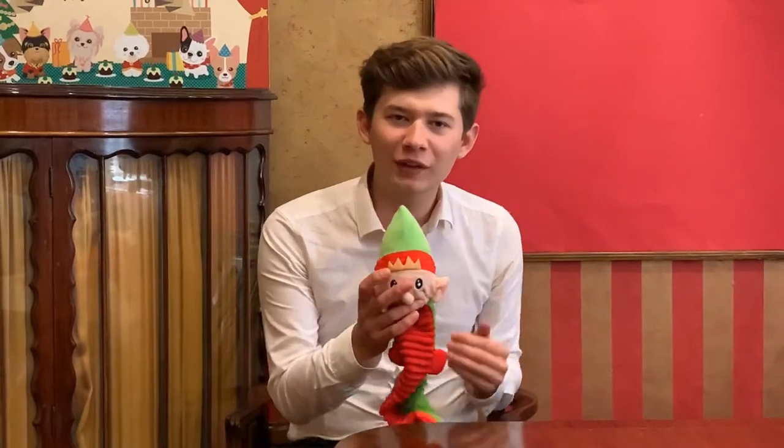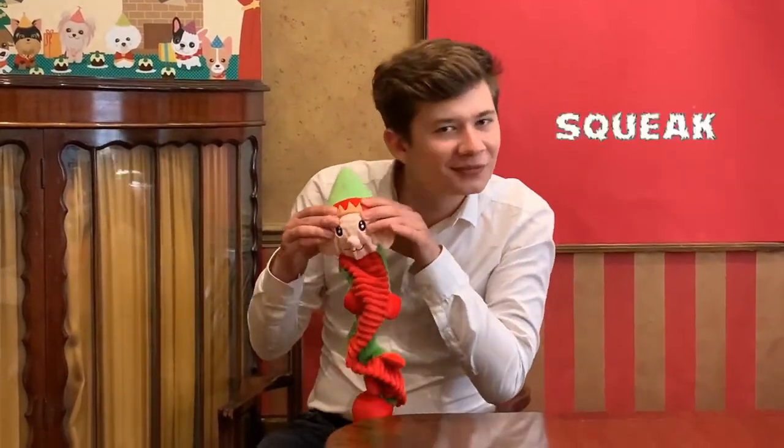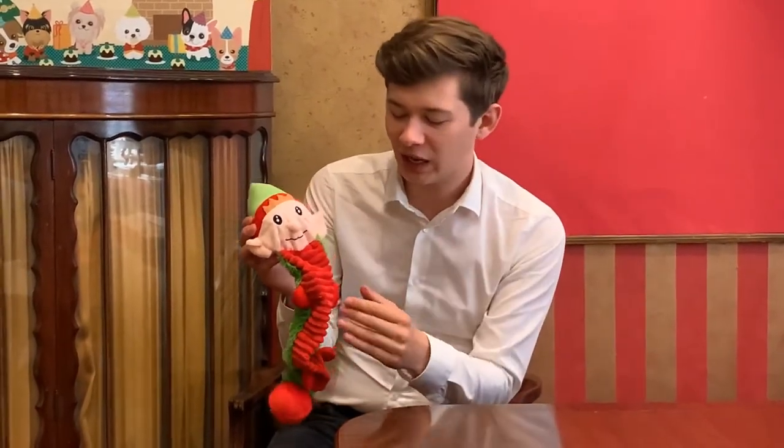Let me show you our Bungee Elf textured toy. Starting with his head — underneath the fabric there's a spiky ball. When you press it you get a satisfying squid-like squeeze with a lovely noise. It's a soft but firm squeeze, very satisfying for the dog's mouth.